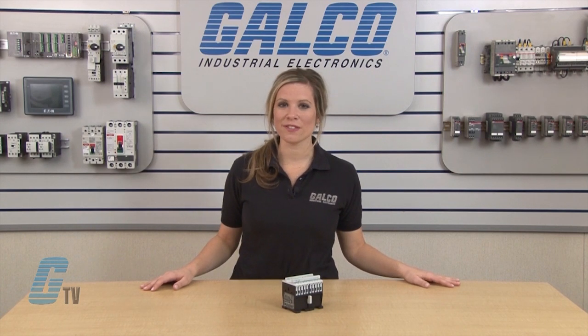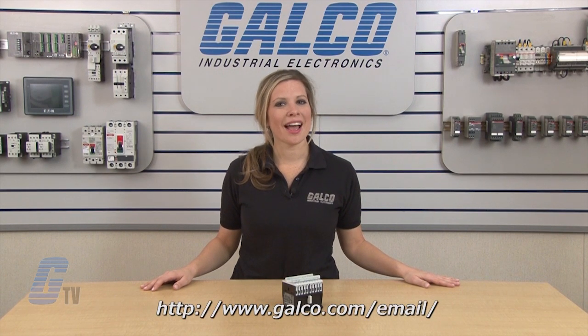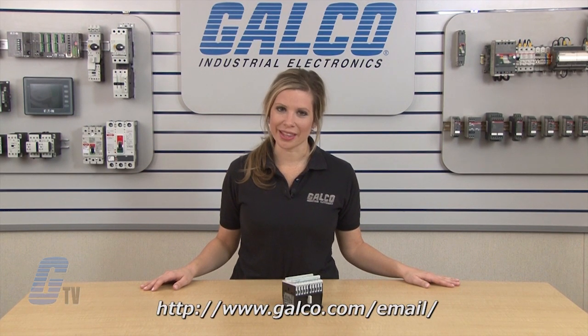Contactors and reversing kits along with thousands of other products and services are available at galco.com. Also, don't forget to sign up for our newsletter found on the link below.